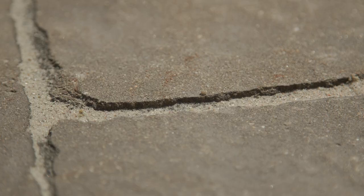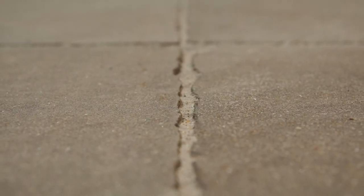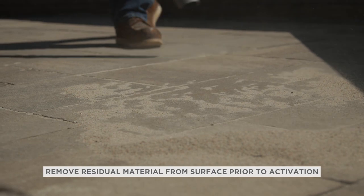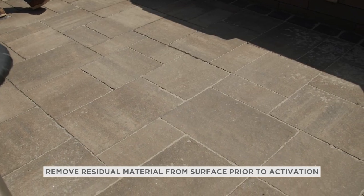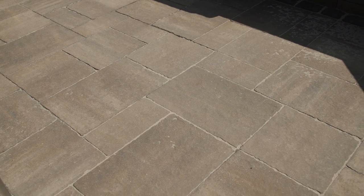When filling the joints, make sure the material height is one-eighth of an inch below the zero bevel edge of the pavers — you don't want the joints to be overfull. Then, before you perform final compaction or activate the joint material, make sure the surface of Bristol Valley is free of residual material. Otherwise, you may risk scuffing the pavers or ending up with polyhaze on the surface that is very difficult to remove.